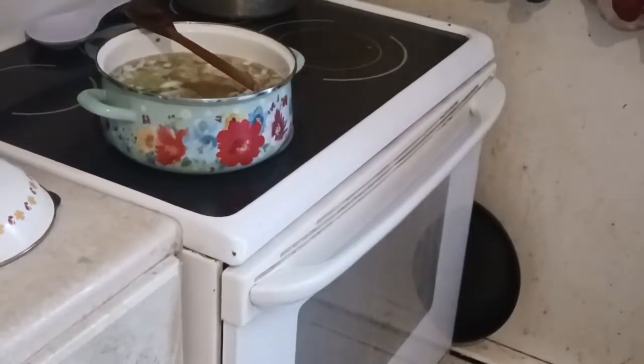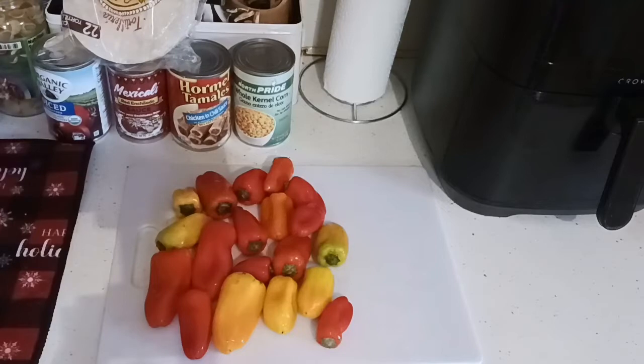When I bake I like to start small and add on so nothing burns. Set the timer starting at 35 minutes.